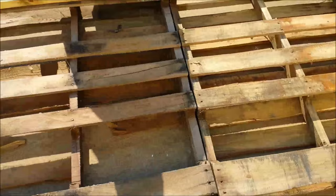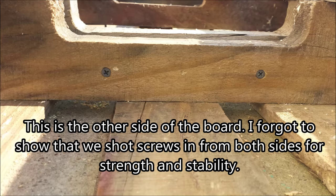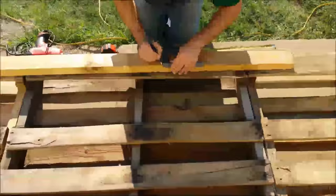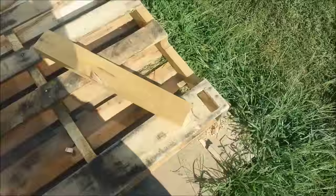What we've done so far is we've taken three pallets that are 48 by 40 inches and we've screwed them together. Now we're cutting the legs, gonna be two feet, and I will show you that part when we get the legs on.